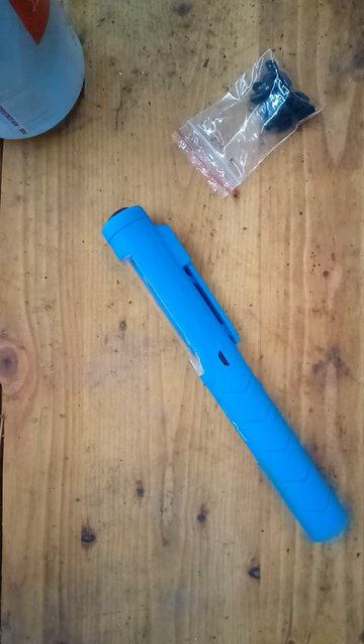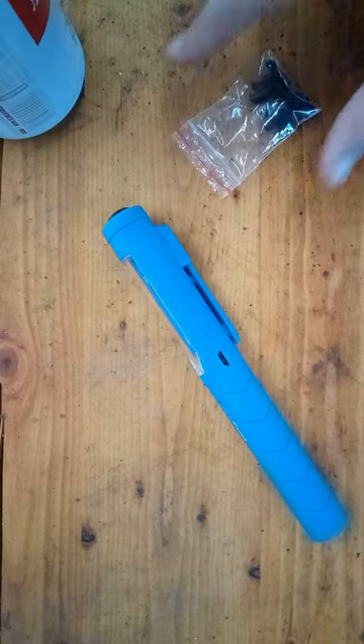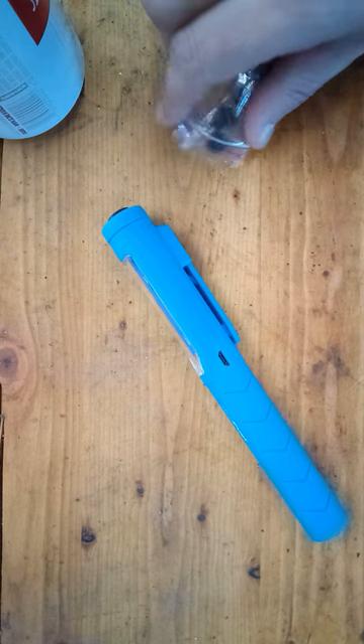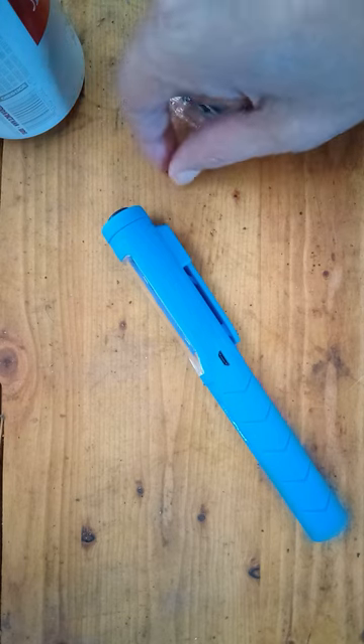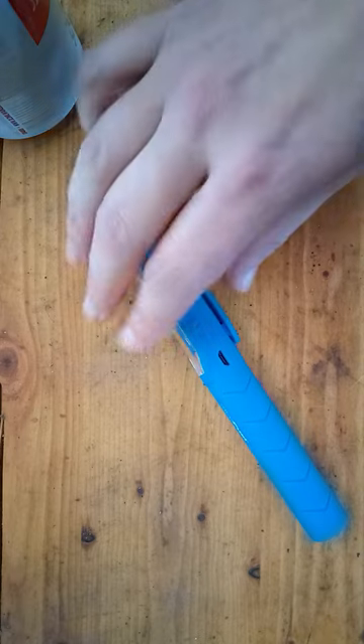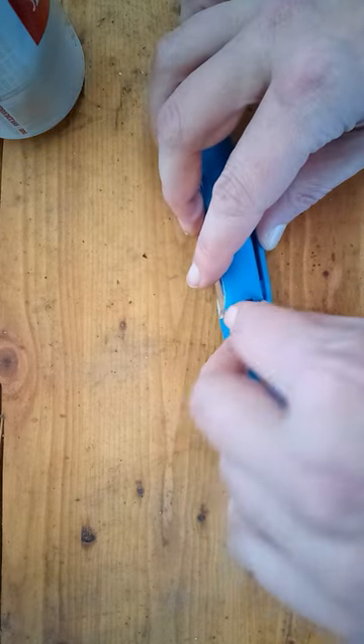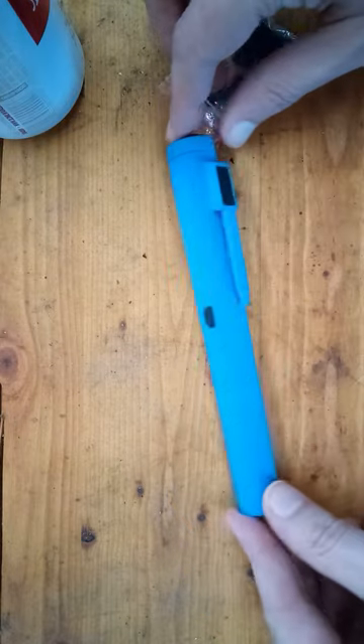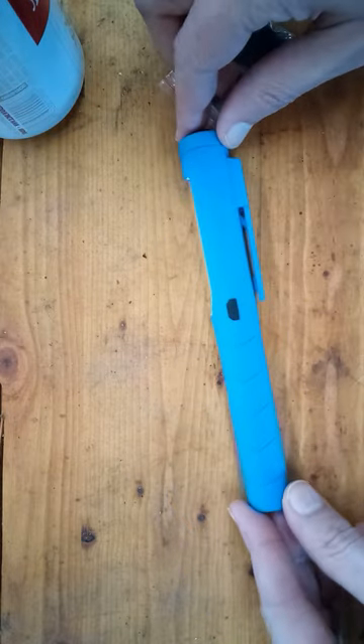In a previous video I complained about how this work light has an exposed USB plug that's just not going to survive in a workshop environment. So I found these USB dust plugs on Amazon — just plug this thing in and it will keep all the dust, dirt, grease, metal shavings, whatever, out of your USB port.